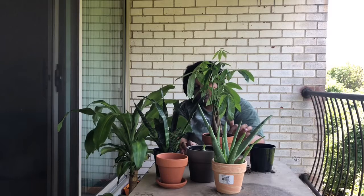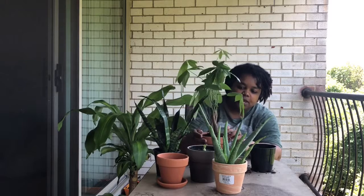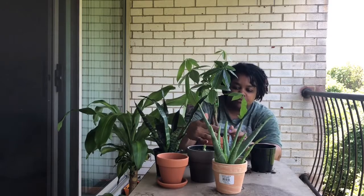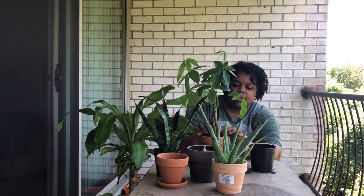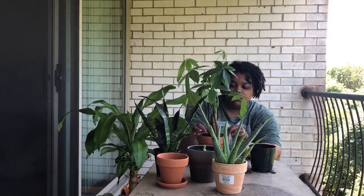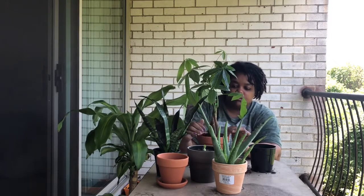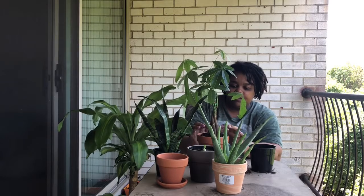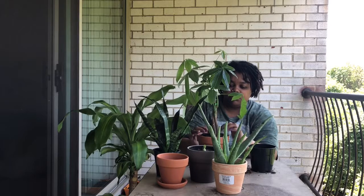The Home Depot here is better than the one back home — their plants were definitely healthier. They had a micans in there but it had spider mites, so I didn't get it. I'm not going to be here that long and she's not going to keep up the treatments to make sure they were gotten rid of.